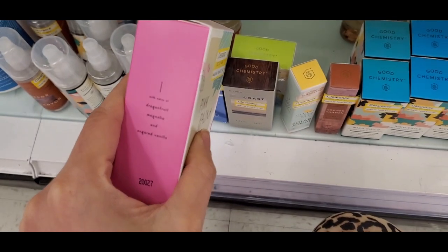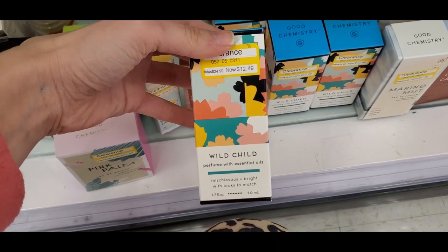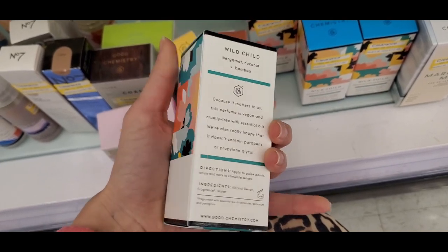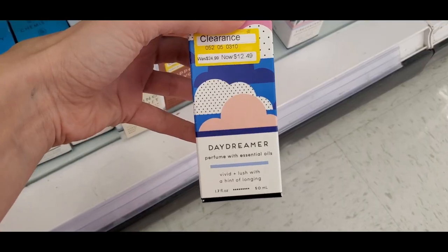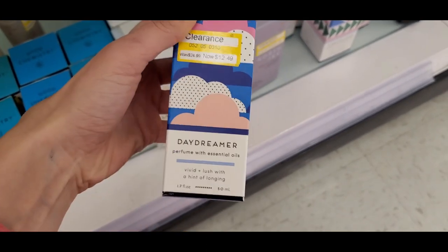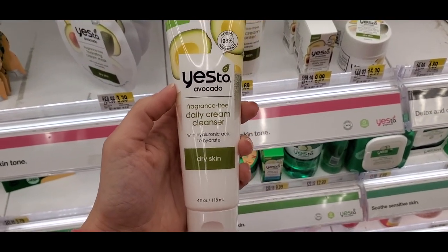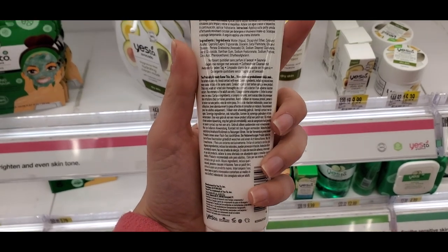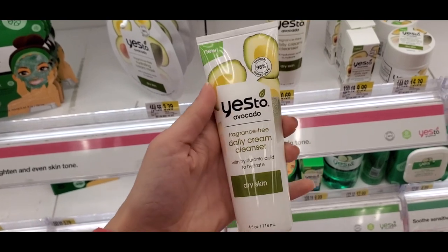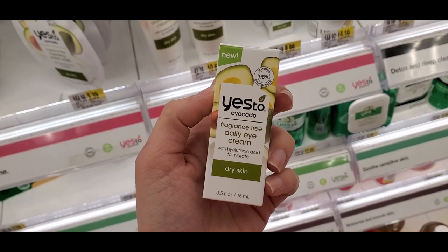They had some clearance with the Good Chemistry essential oil fragrance brand, which I really like. This one smelled really good — Pink Palm — and they also had Wild Child on clearance for twelve dollars, plus a Daydreamer scent. I like that it's based on essential oil blends. There's also a new Yes To line that is fragrance-free — it's called Yes To Avocado. I thought that was cool since everyone's trying to stay fragrance-free for skincare. They also had a daily eye cream.